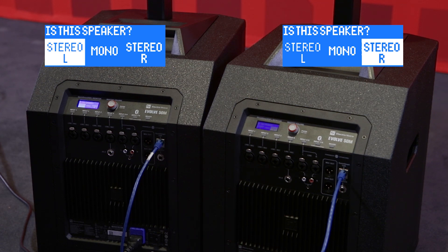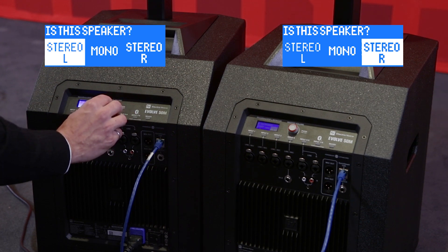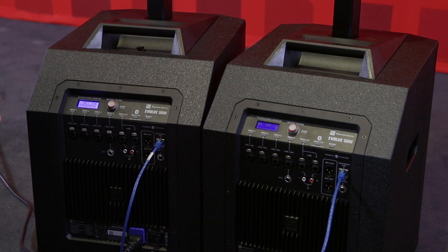Once that is done, it's going to ask me if this is the stereo left, the stereo right, or a mono setup. And you'll see that as I select one, the corresponding one will be selected on the other. That is what the audience is going to hear — stereo left or stereo right. And once that stereo selection is made, your system is set up.